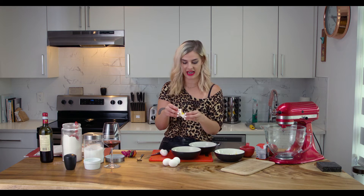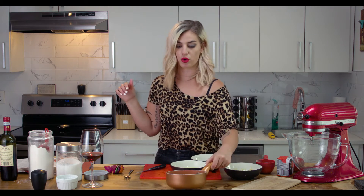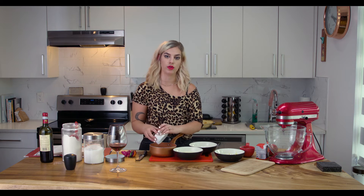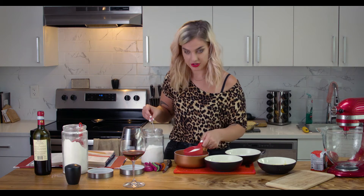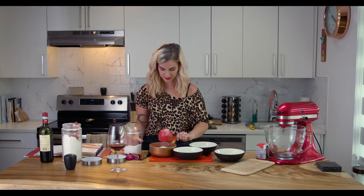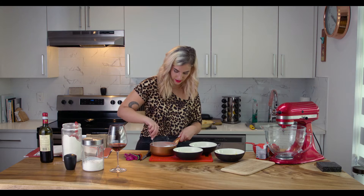Now I'm going to make the lemon filling in a saucepan because you have to cook it with the sugar, cornstarch, egg yolks, and lemon. Half a cup of cornstarch — cornstarch is a thickener, so it's what's going to allow the filling to thicken up so that you can cut through it and it's not runny. Two cups of sugar — definitely not a diet recipe. So that was half a cup of cornstarch and two cups of sugar, mixed together so they get all amalgamated.